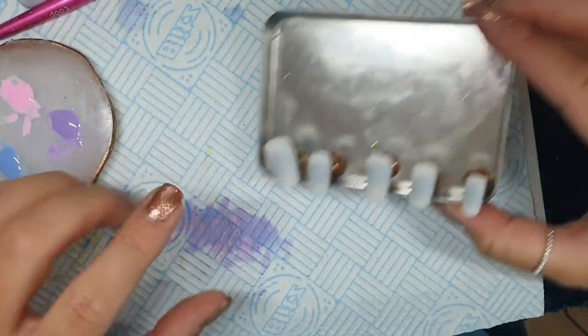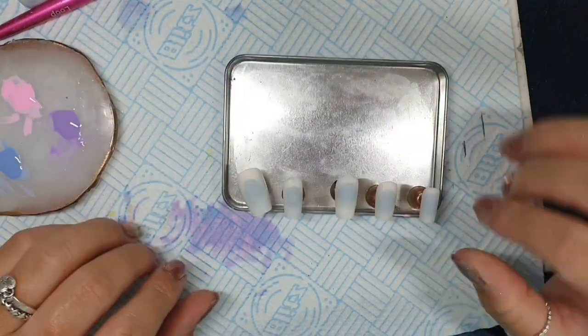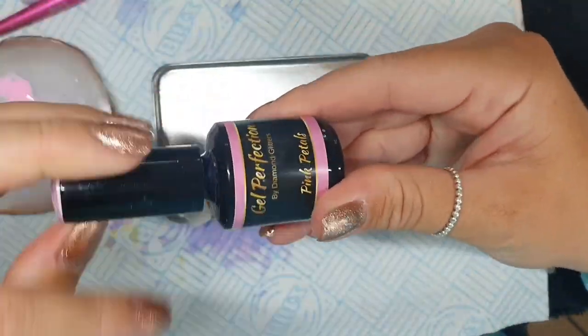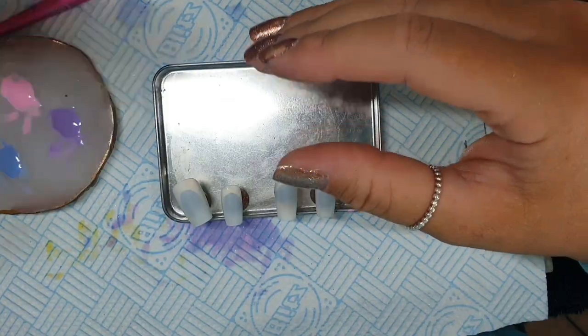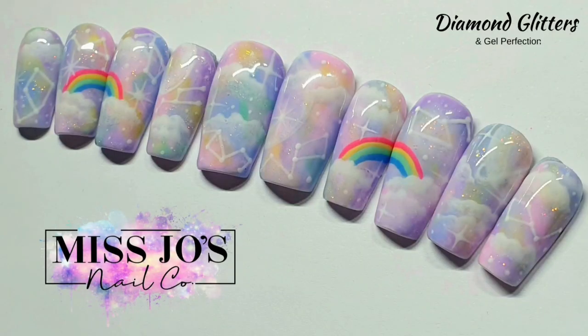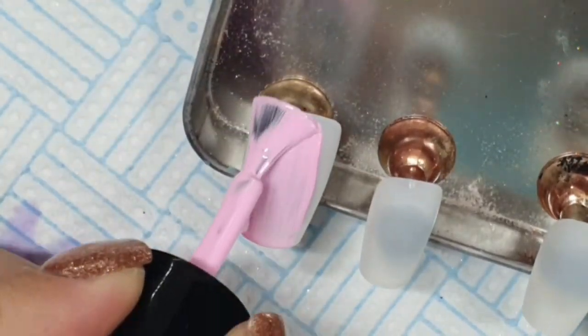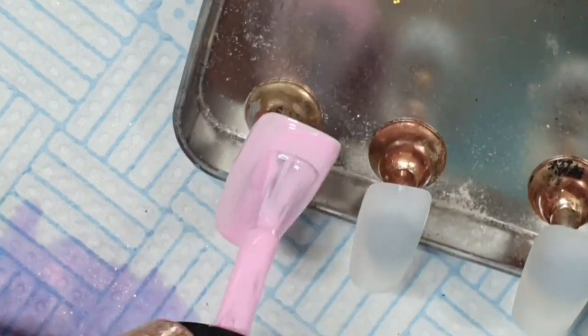Hey gang, we are doing some Harry Potter nails today. I've already done the background of the other hand so my desk is already a mess. We are using pink petals, violet vibes, powder blue, and lemonade. We're going to do a background similar to this - I'm going to do it a little bit different though. If you want to see the video for that I will put the link in the description, it's the last video I did.